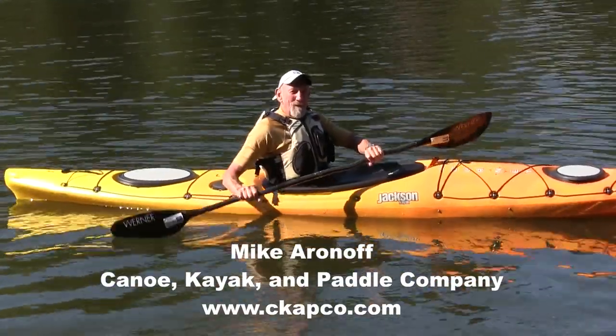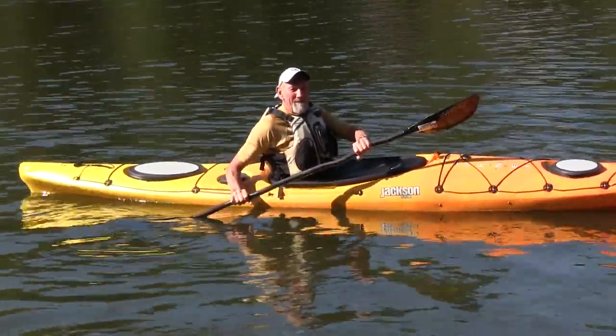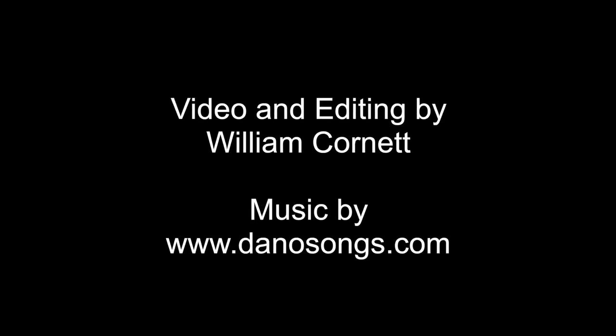This is Mike Aronoff with Canoe, Kayak, and Paddle Company. I hope we'll be seeing you on the water. Thank you very much for joining us today.